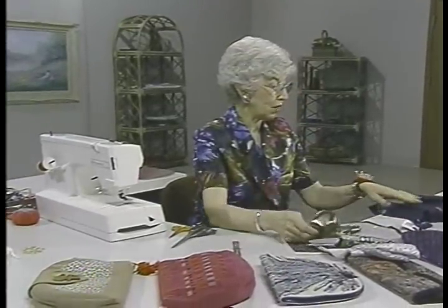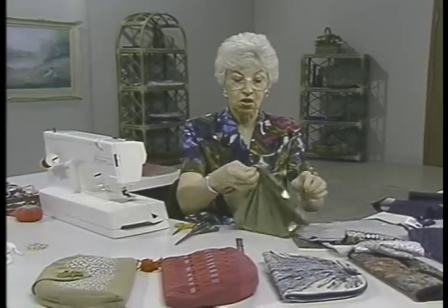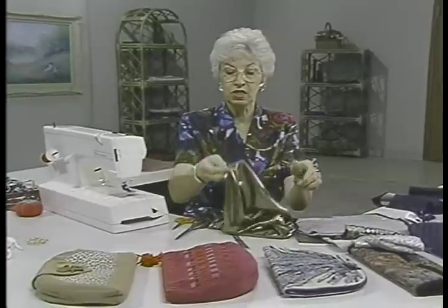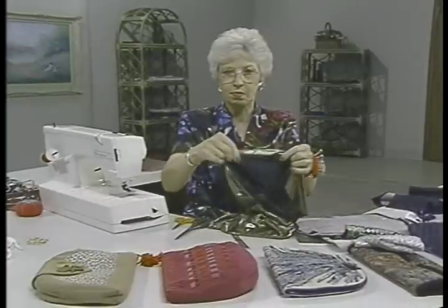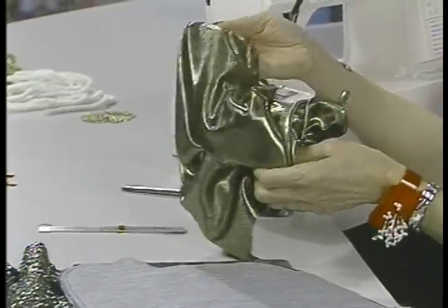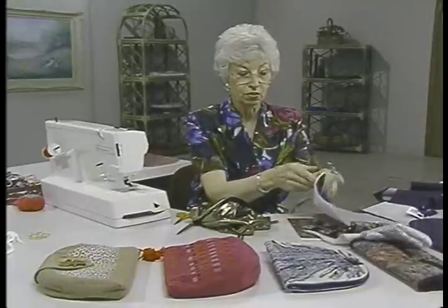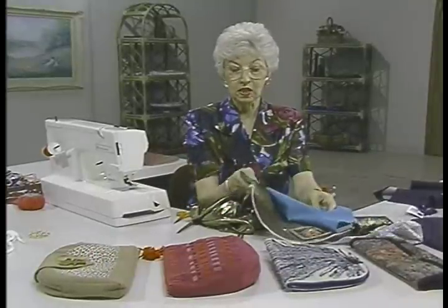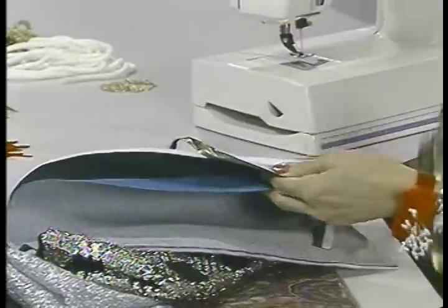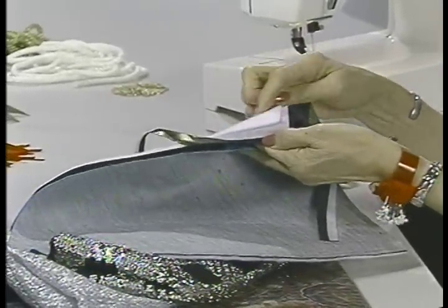Any fabric will do. What I have here is a very soft fabric — this is called liquid metal — and you can see how it's very soft and drapey, very thin, meant for blouses or something similar. But look what happens to it when it's fused to a fleece: it no longer looks like the same fabric at all. I have the same soft fabric, but I've fused it to some interfacing and to some fleece.